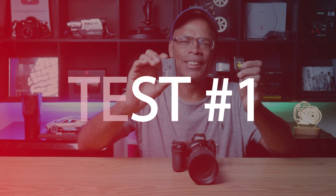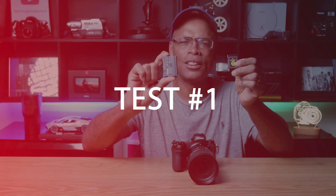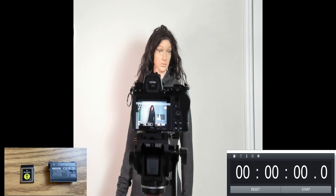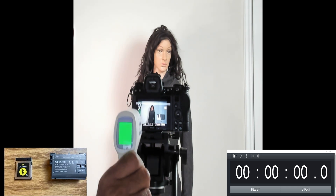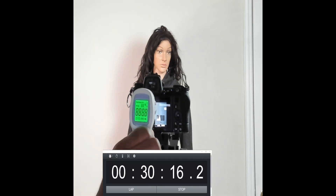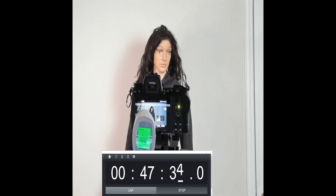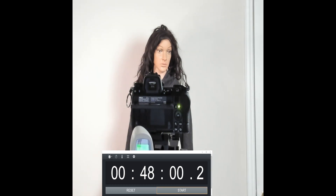In test number one, I'll show how long it took the generic CFexpress card as the primary card to overheat. The generic CFexpress card with a generic battery had a starting temperature of 76.3 degrees, which is room temperature. At 30 minutes, the temperature reached 97.6 degrees. At the 47-minute mark, the camera's generic battery started to fully discharge. The temperature went up to 100.6 degrees at the LCD screen, and under the LCD screen the temperature was a whopping 109.7. That's hot.